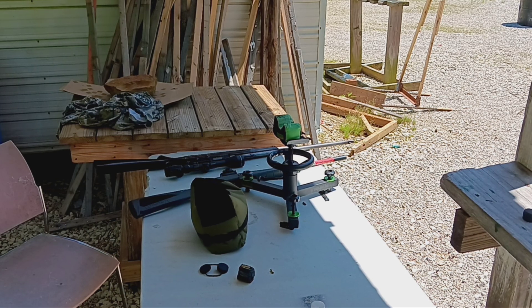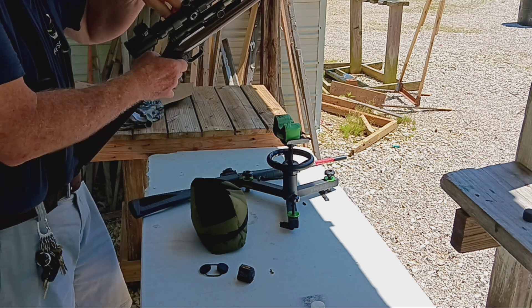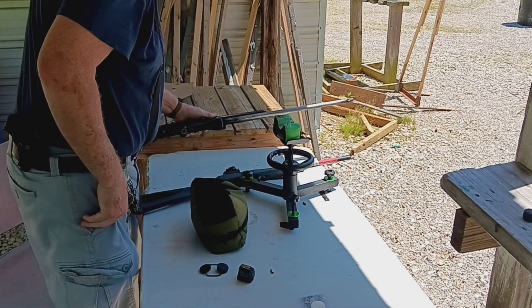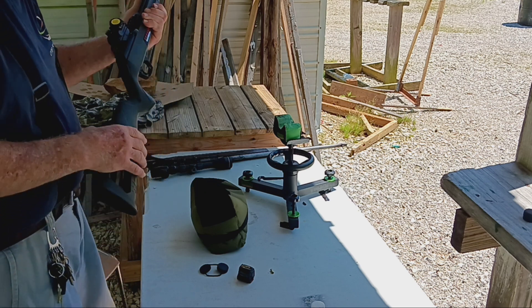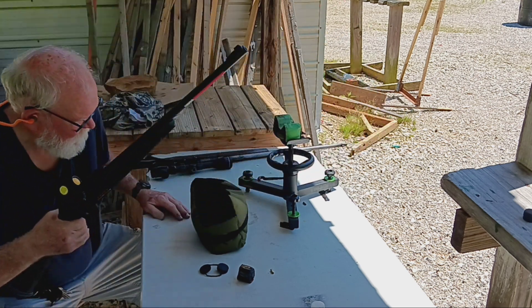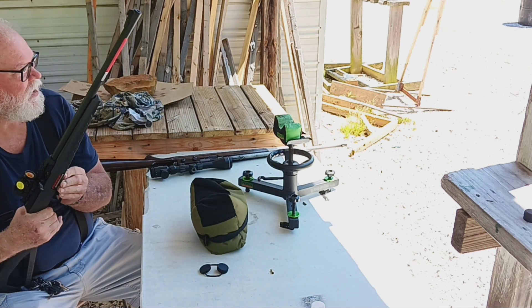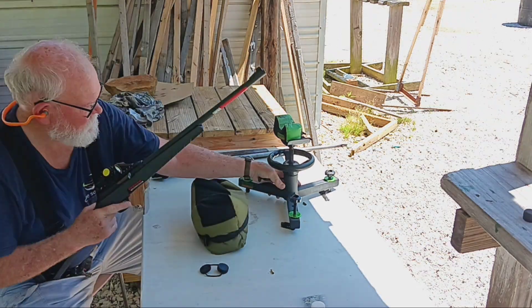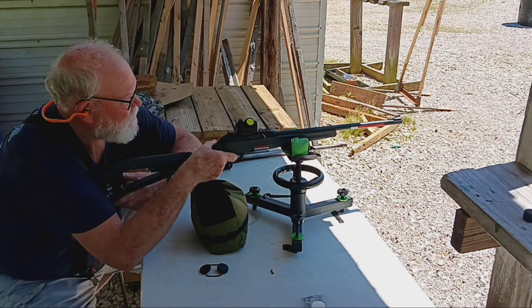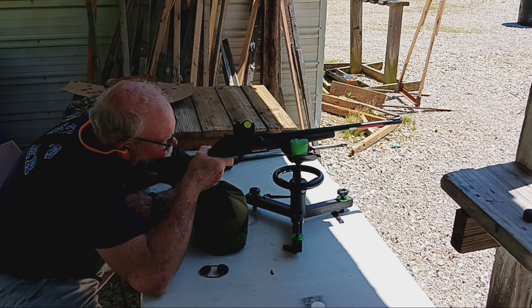Okay guys, here we are - I'm back out here again. I'm gonna try shooting this Stevens 87a; I got this optic on, shooting at 25 yards. I also got this little Bushmills suppressor thing on this Winchester Wildcat. I'll go ahead and shoot it first - I'm gonna shoot the top left target with 10 rounds of Aguila out of this Wildcat. Soon as I get the dot on, my battery's about gone on this dot.